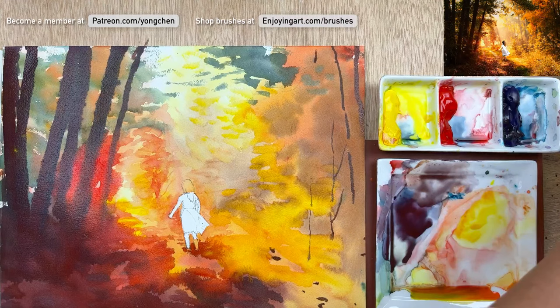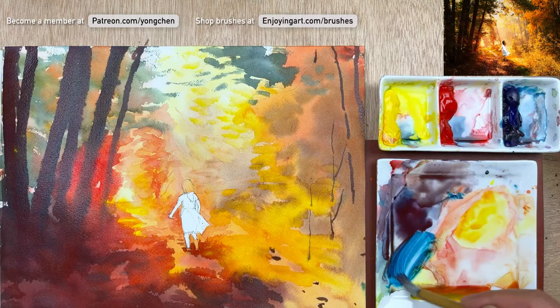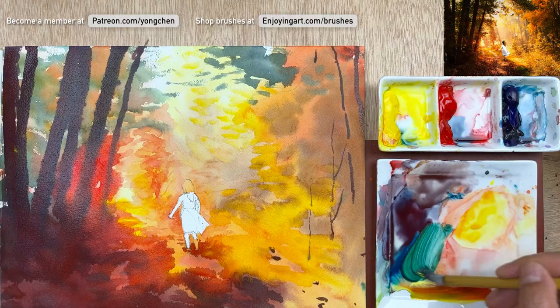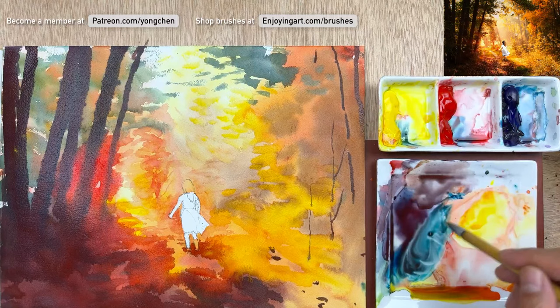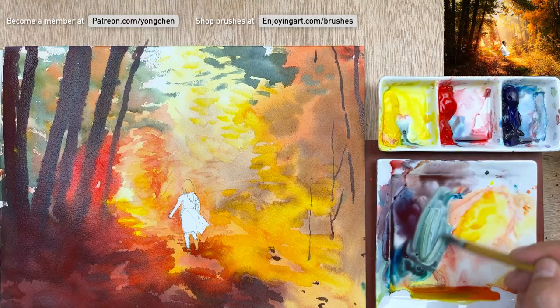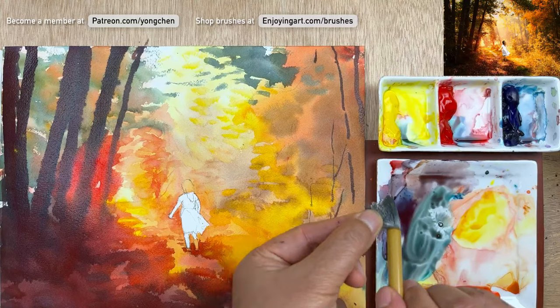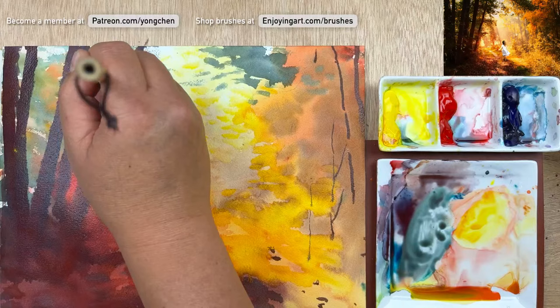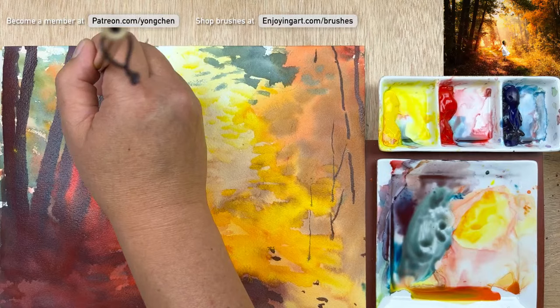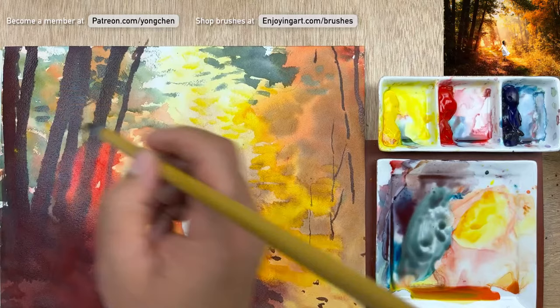Now we're going to start adding some shapes tight together, starting from this side. I'm going to mix a little bit of green color — get the blue and the yellow. That's a little bit too bright, too cool, so I'm going to have a little bit of red into it — that's just good. Now I'm going to open the brush like this and have that coming over here. It may be too dark already, connecting the tree trunk a little bit too much.